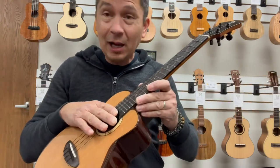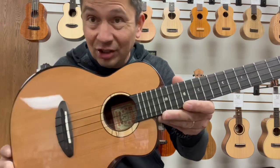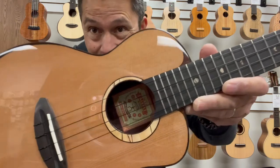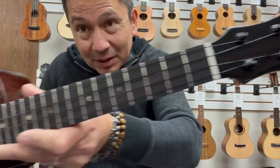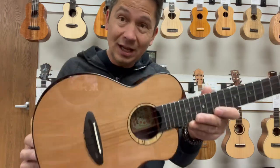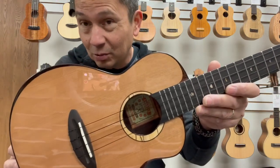Comes with the Blackwater Floral Carbon High G strings. I would put a low G on there and fatten the sound up tremendously, but that's my preference. You can select the free low G conversion on our website, if that's your preference as well.